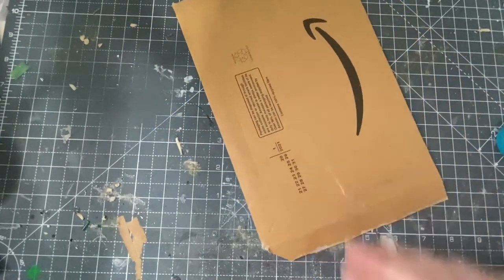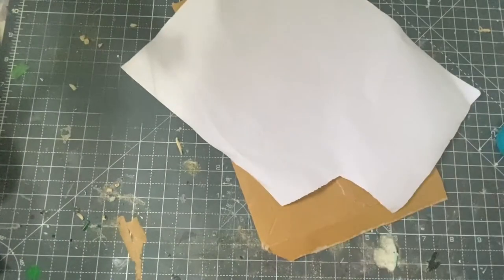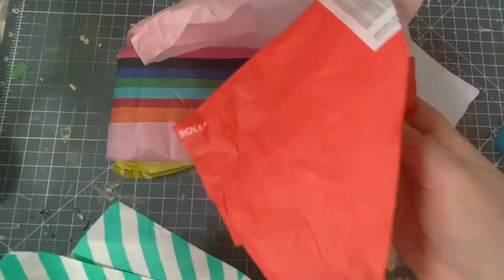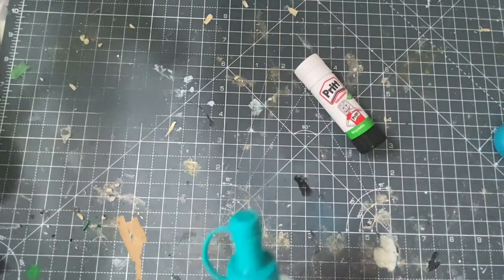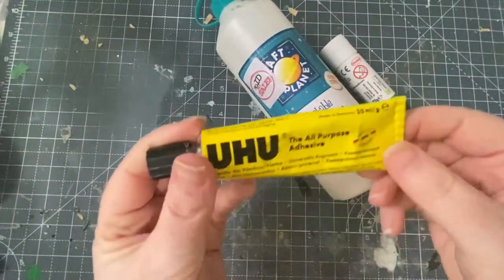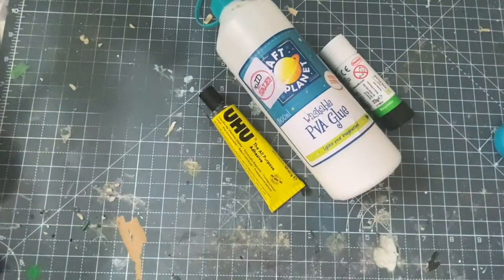The first thing we're going to make are dancing finger puppets. To make your puppets you'll need some cardboard — a mailing envelope or cereal box would do — and then a selection of paper: printer paper, tissue paper, or any recycled paper you can find around the house. You'll need some glue; prit stick works for most things but PVA will work equally well. If you have an adult around, Uhu is great for sticking down bits of material.